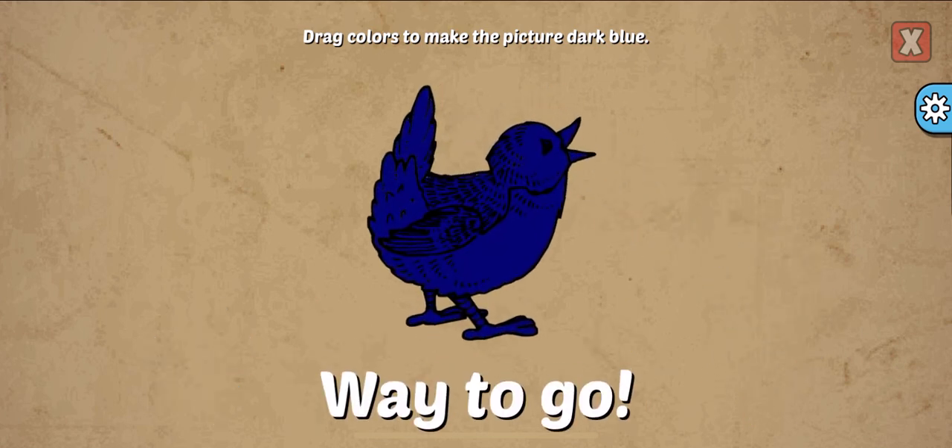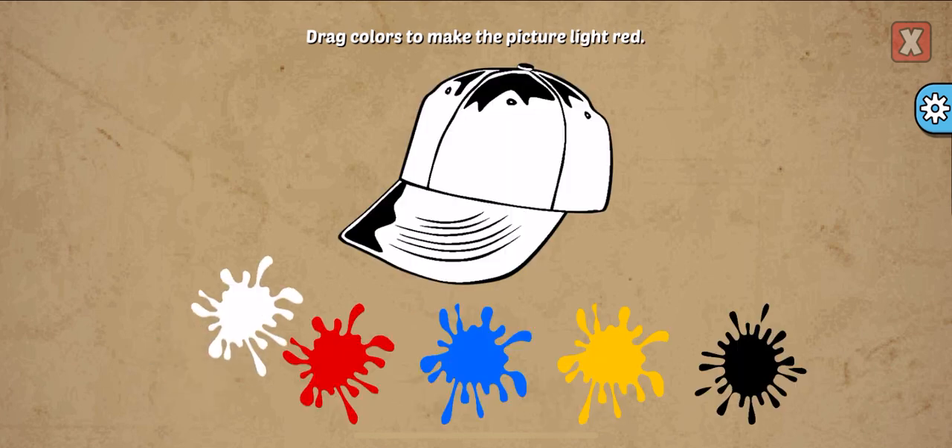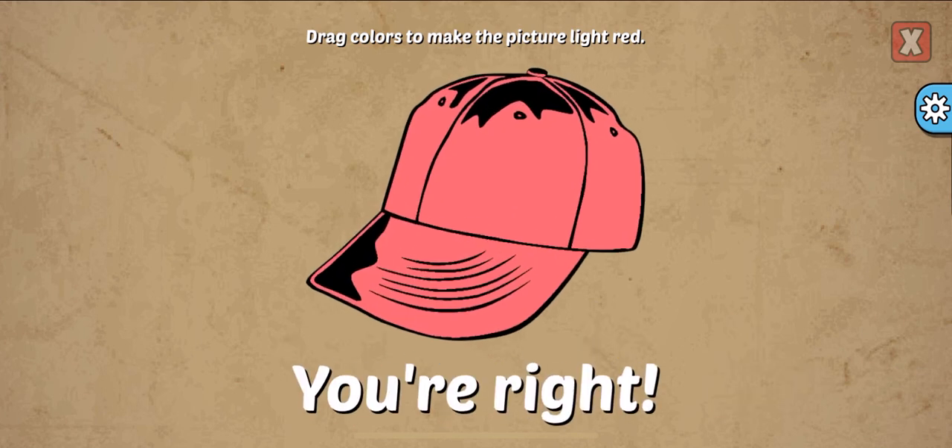Black. Way to go! Drag colors to make the picture. Light red, white, red. You're right!